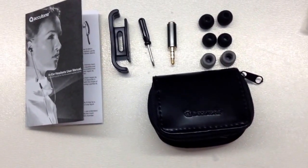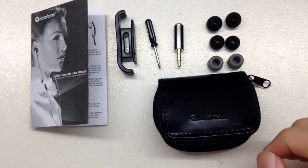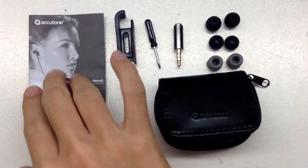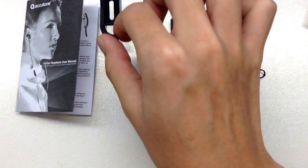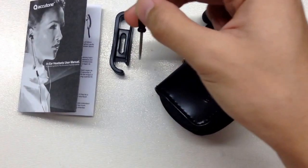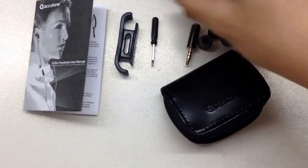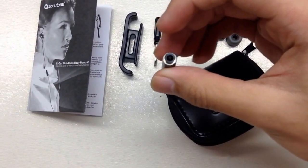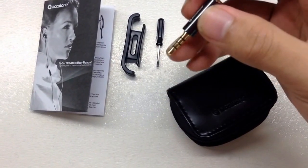Sorry I already unboxed it because I just wanted to have a look inside whether everything is correct. Everything is fine. So this is all it includes: you can see the manual guide, this one is the thing to tangle up your wires, a screwdriver — you might be thinking why we need a screwdriver, we'll get to that — and this is the Nokia audio jack to normal audio jack adapter.